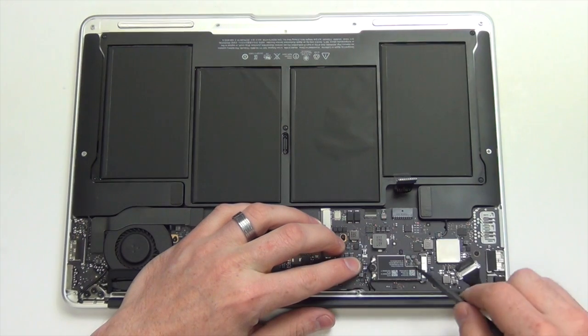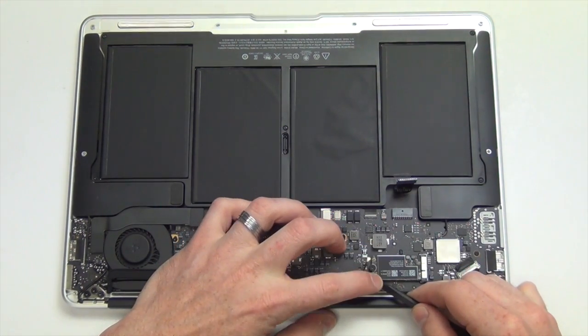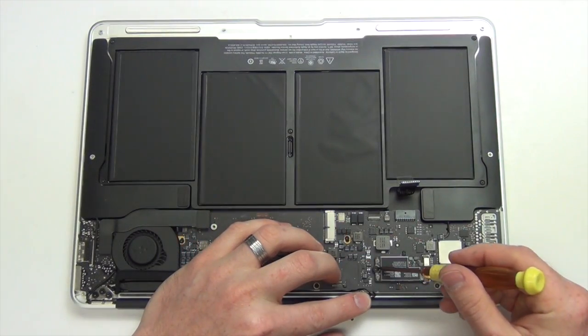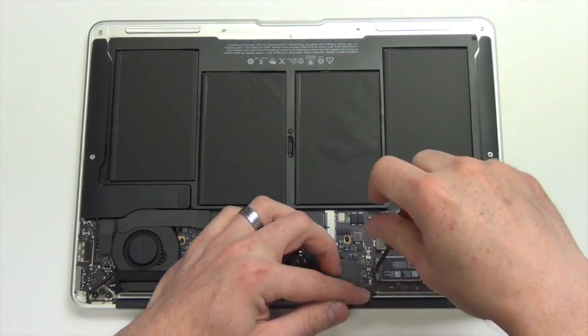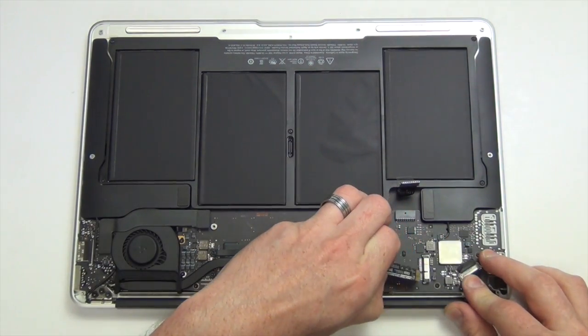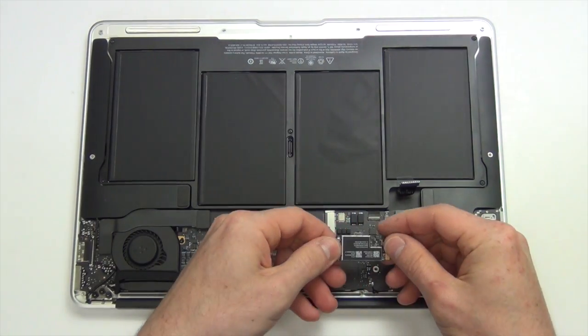Use your nylon spudger tool to disconnect the WiFi antennas from the airport card. Then remove the pentalobe 5 screw holding down the airport card, and then lift the card up and out.